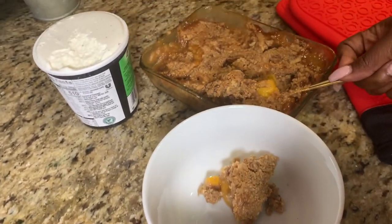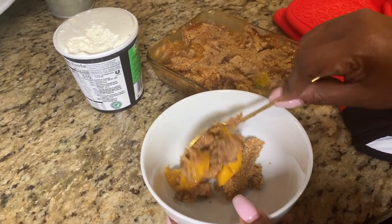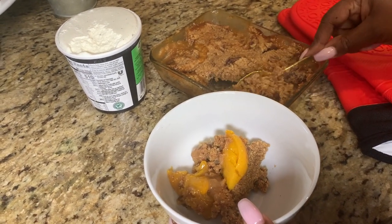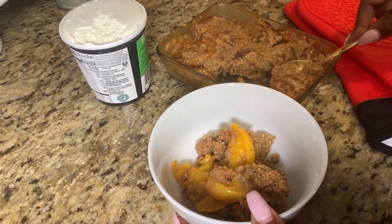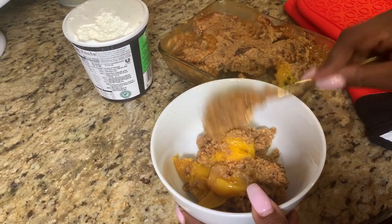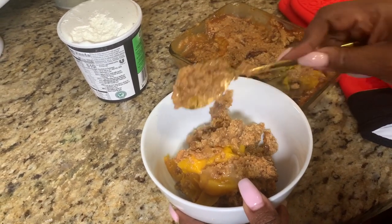Oh my goodness, listen — if you like peaches, if you like cobblers, you don't even have to like cobblers — I want you to try this recipe and see if you like it as much as I do. Again, it is a mini peach cobbler, and the full recipe is going to be down below in the description box.